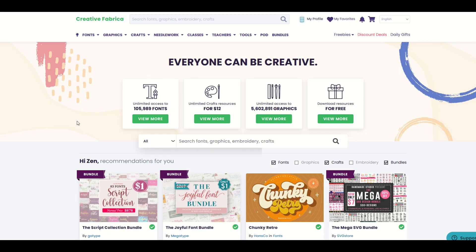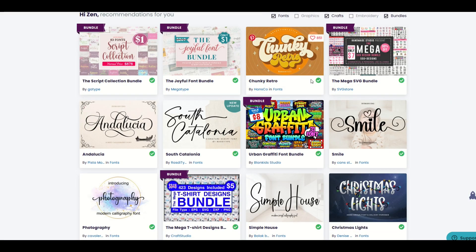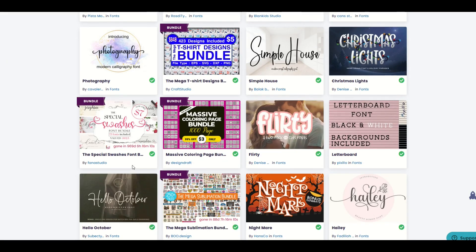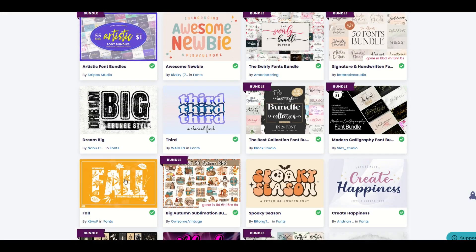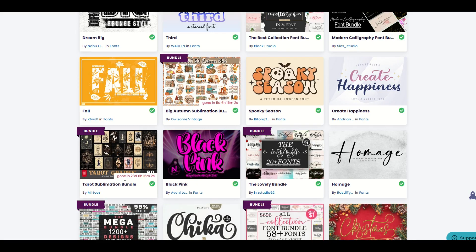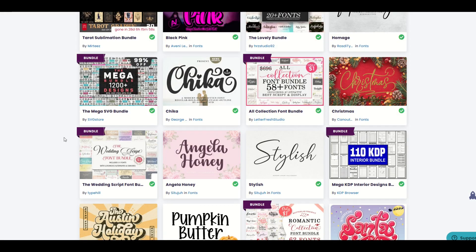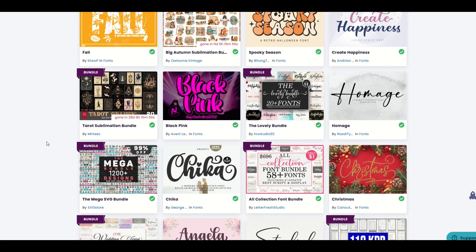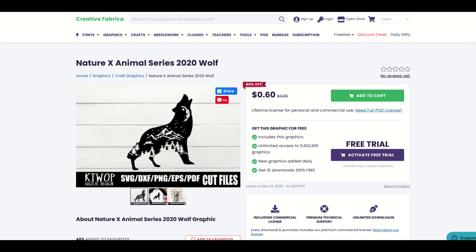I'm on a site here called Creative Fabrica — I'll put a link in the video description below. You can see there are no prices showing because I have the all-access subscription. I'll put a link to that in the description as well — just a heads up, it is an affiliate link, so if you purchase the subscription or any individual design I would receive a small commission. If you don't have a subscription, you can still buy stuff, and I'm going to show you what that looks like.